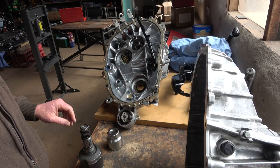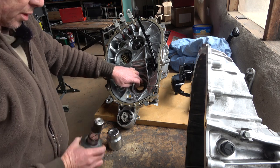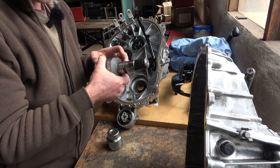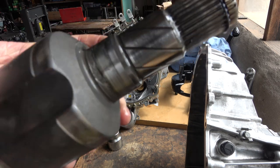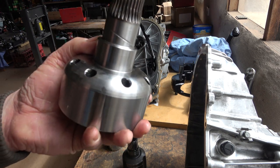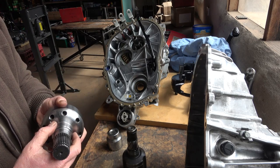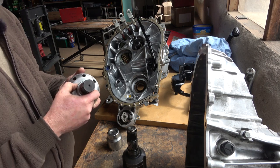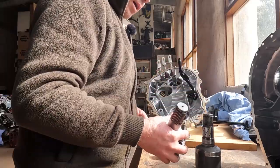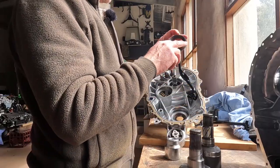Before I put the two halves back together with the new gears in: the original output shaft seals for the Tesla Model 3 have a 40-millimetre bearing surface, but I'm replacing them with Land Rover prop shaft compatible ones which have a 44-millimetre seal face. This is because the Model S also has a 44-millimetre seal, so these will also fit a Model S. You need to replace these with the larger seal — just tap them out, they come out pretty easy.